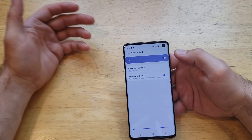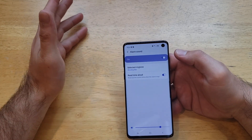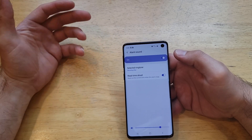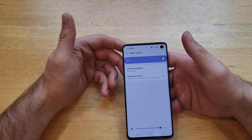If you want it to read the time out loud, you can go ahead and select that option. So if you have an alarm set at 7 a.m., your alarm will go off and it's going to tell you '7 a.m.' If you have a snooze set for five minutes, it'll tell you the next time it goes off — 7:05, 7:10, 7:15, and so on.